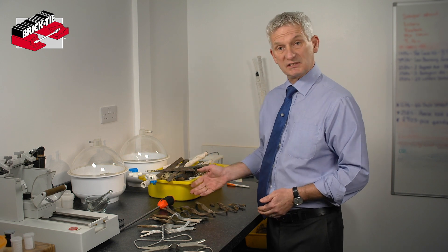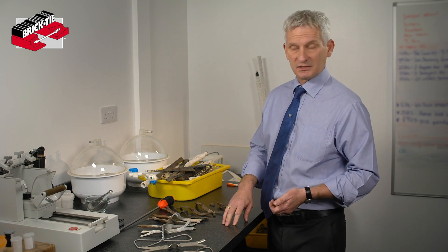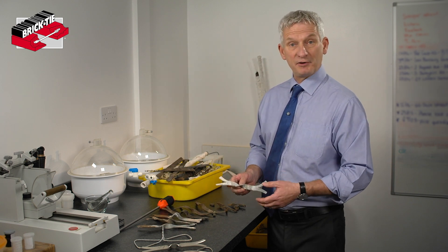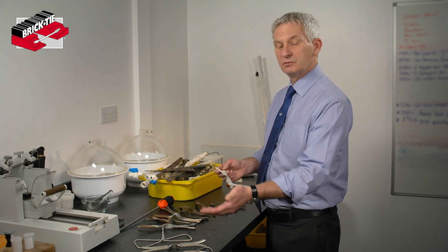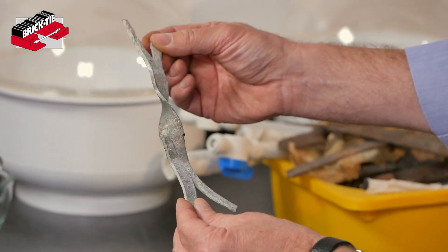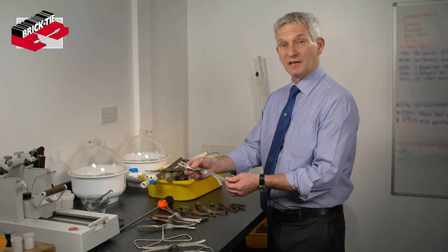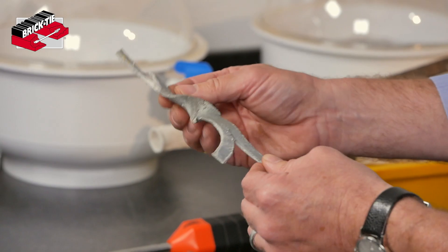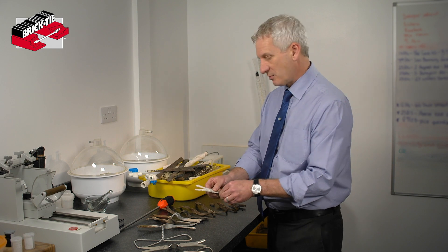Corrosion is inevitable with galvanised ties but it takes decades — you very rarely see houses with corroded ties within 20 or 30 years. The stages of corrosion are outlined in BRE Digest 401, and we compare what we see with what's described in the digest. In this case, very slight corrosion: a little bit of white oxide, which is the zinc corroding — zinc oxide — not ferric oxide, not red rust. This is just telling us the tie is beginning to corrode; it'll be years before we need to do anything.